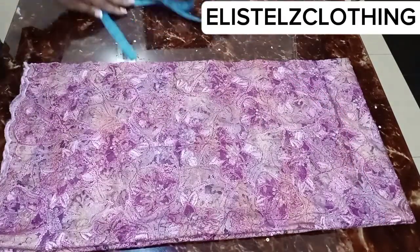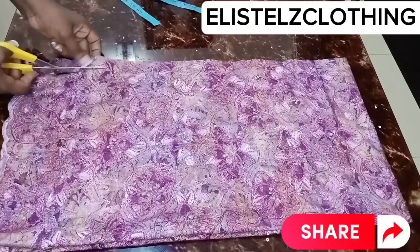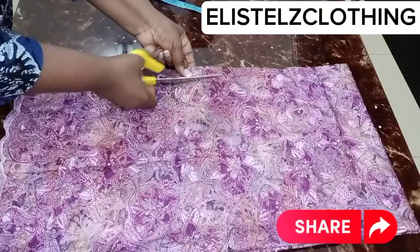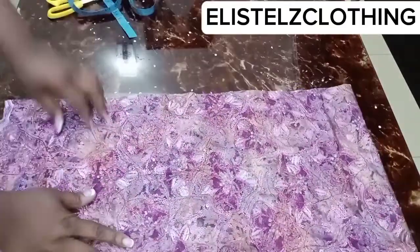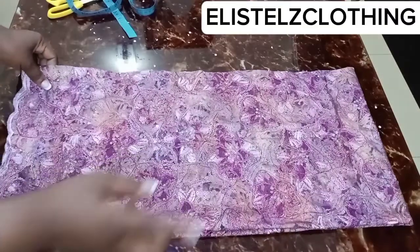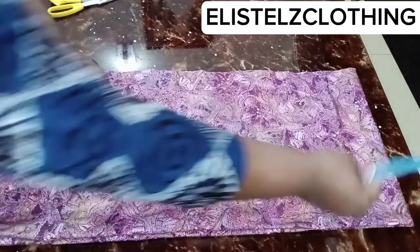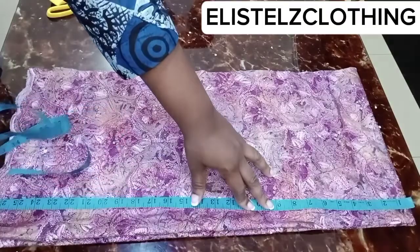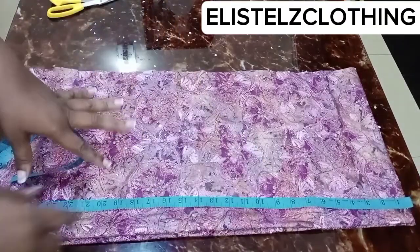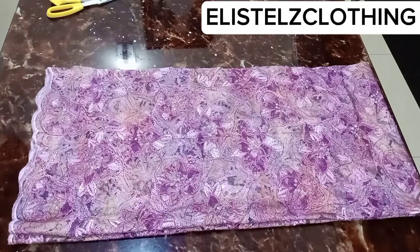Here we have it — the chalk mark is faint, so I'll just proceed to cut it out. I'm cutting 12.75 inches, and I've explained how we got that measurement. Here we have it cut out. Now let's look at the length of the blouse. For the average-size woman, the length of the lace is usually used. What I have here is 27 inches, and it's perfect for my client.